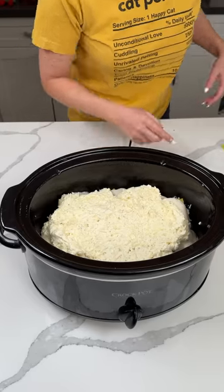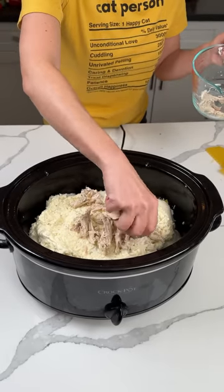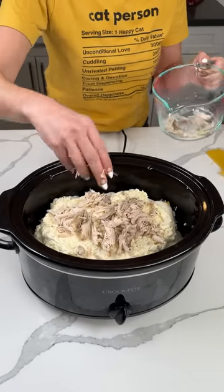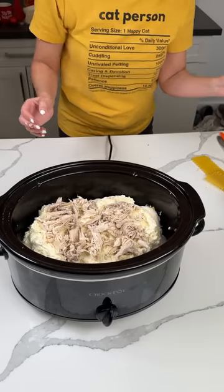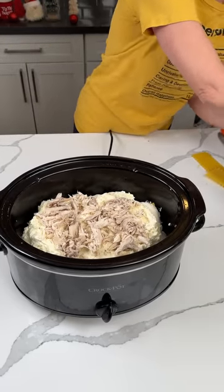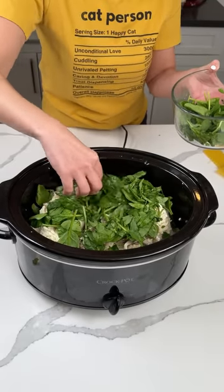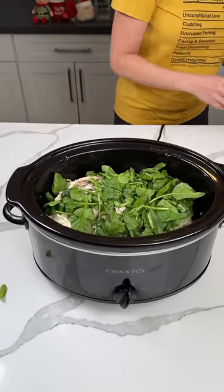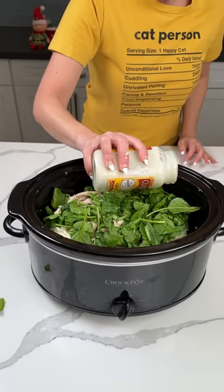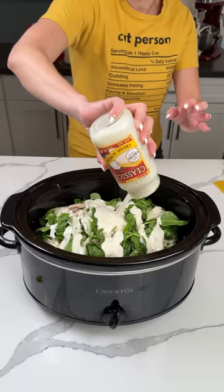Next up: the rest of our chicken — about another cup or so of cooked chicken I made last night — right on top. Then more spinach, another handful or so. However much you want; I don't really measure. Now we're using the rest of our Alfredo sauce from this jar, right on top of our spinach — get it all out.